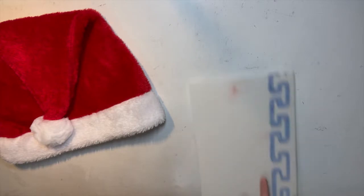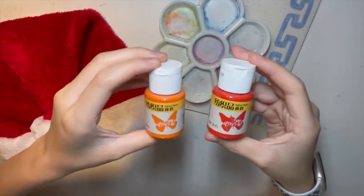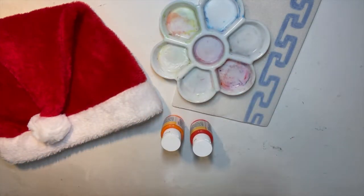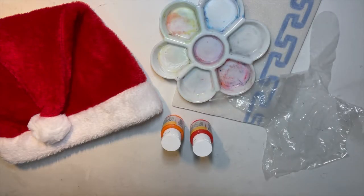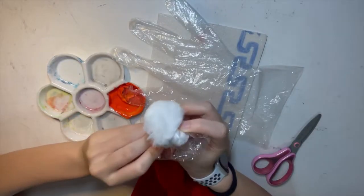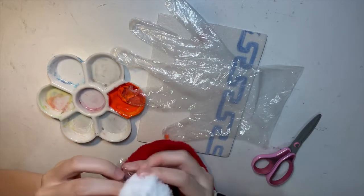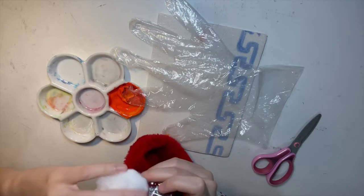So for this DIY you practically need the same things as the first one: a Santa hat, some scrap pieces of cardboard, paper or styrofoam, a palette, red fabric paint and orange fabric paint so you can make the shade similar to the actual anime one. You'll also need some gloves, and if you want you can use some saran wrap, rubber bands, and all of those things. First, get an extra piece of plastic, saran wrap, or tissue and some rubber bands, and wrap it around the part below the cotton ball of your Santa hat.